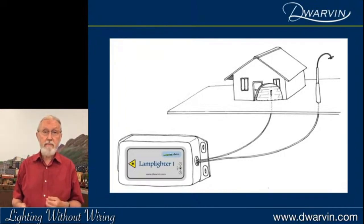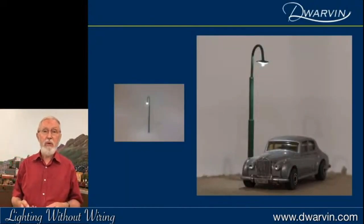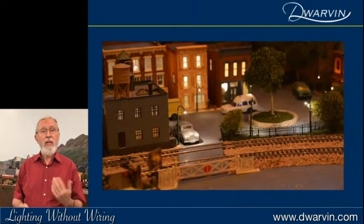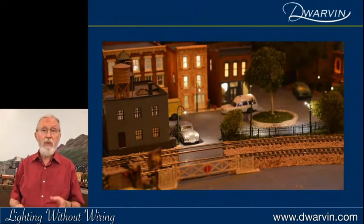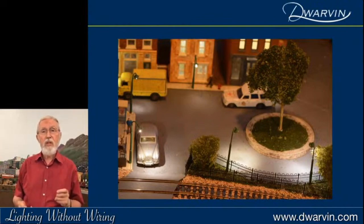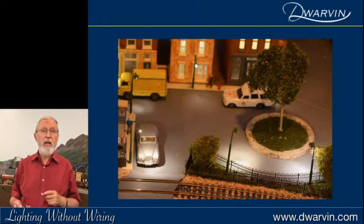Here's one of our lamps perched over the top of a Rolls-Royce — naturally had to have a Rolls-Royce. Here you can see it in situ with some of the buildings lit around it, swan neck lamps, a roundabout, all the normal things, and an English crossing gate as well. A little bit closer and you get a better idea of the focus of this light onto the roadway.